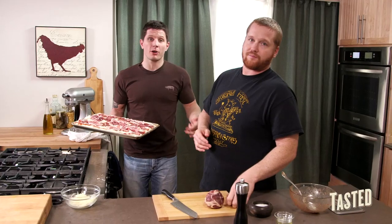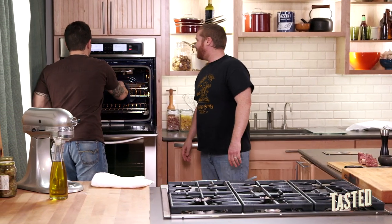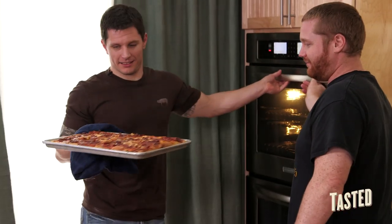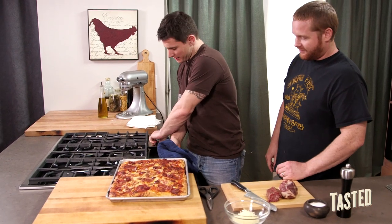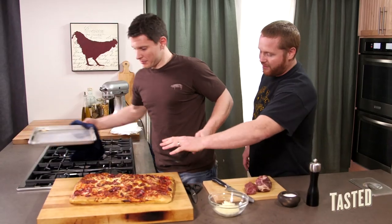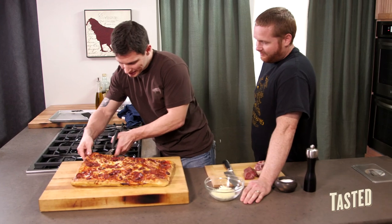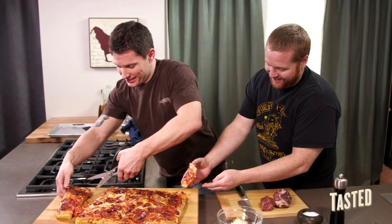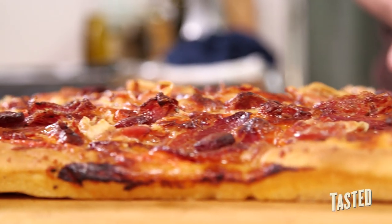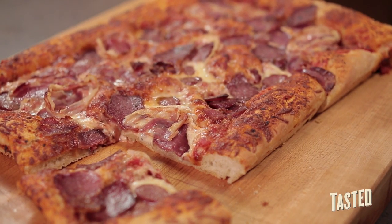We're going to throw this in the oven at about 425 degrees for about 20 to 25 minutes. It's been about 25 minutes — let's take a look. Beautifully golden brown. All that fat from the meat gets in there and mixes with the sauce and the cheese. Then you take your scissors — the traditional way to cut it. You can see the fluffiness and still that crispy bottom. It's like the perfect consistency. It's hot but it's good. So here it is — this is our version of the Meat Lovers Pie. Thanks for watching Dude Food, and please subscribe.